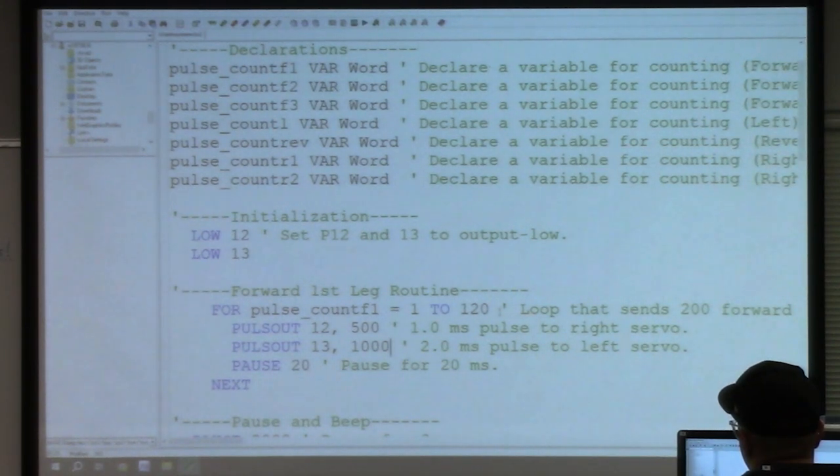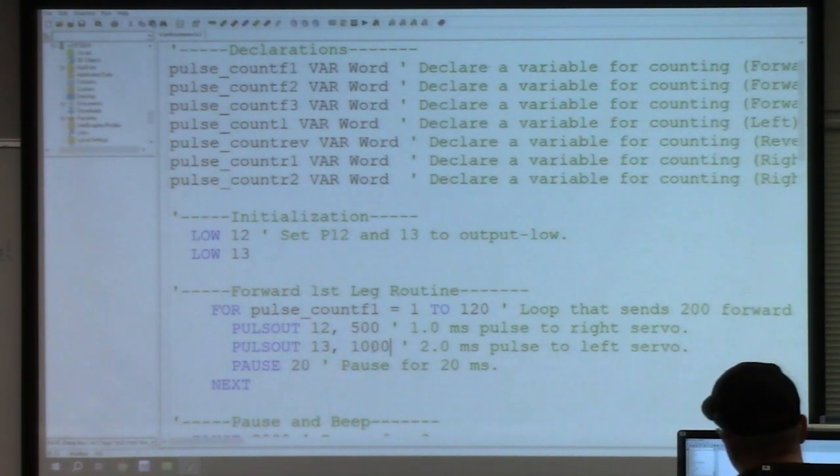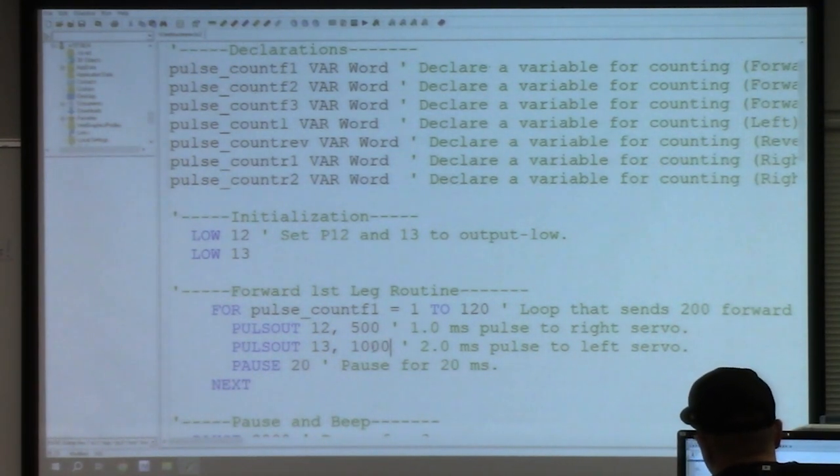Student question: If you make both values bigger in the same ratio, will it go faster? The answer is that 500 and 1000 are already the fastest you can go. If you move both values closer to 750 by the same amount, it will make both motors go slower, but you can't go faster than 500 and 1000.